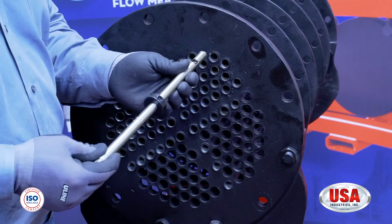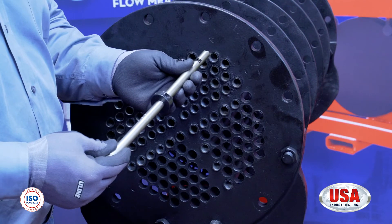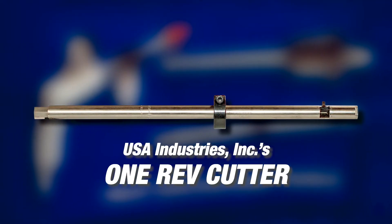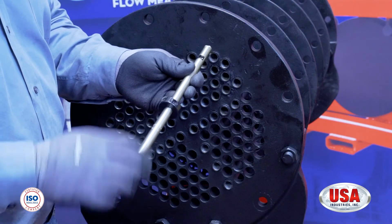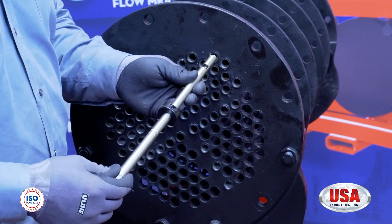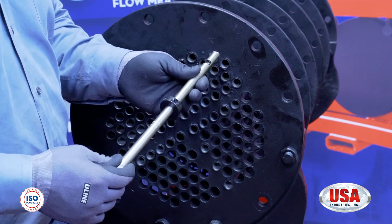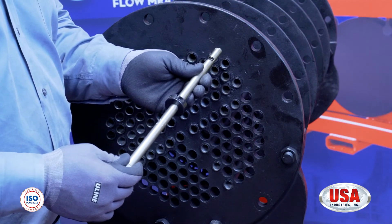After you have identified the tube that you're going to be plugging, whether it's with a hammer-driven plug or a snapper plug, USA always recommends to use one of USA Industries' 1-REV cutters to vent or pierce the tube. One thing these cutters have are depth stops. Depth stops are used to make sure that you go a safe distance past the tube sheet, not cutting into the tube sheet.